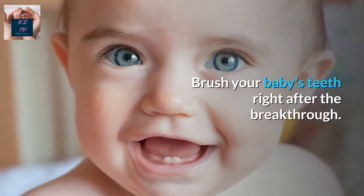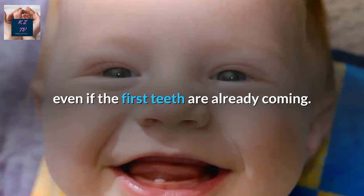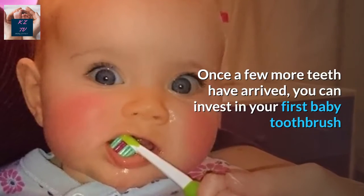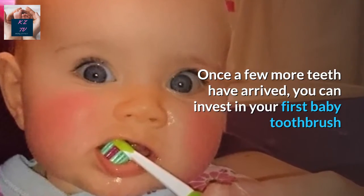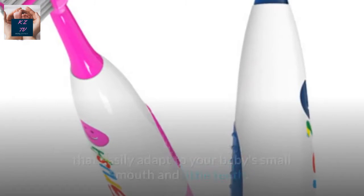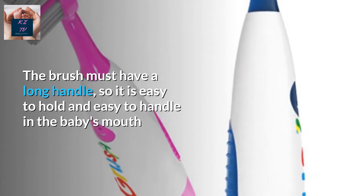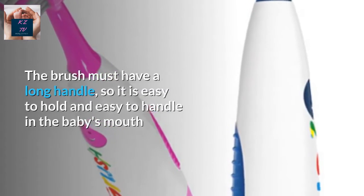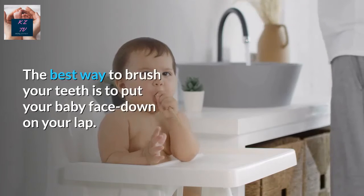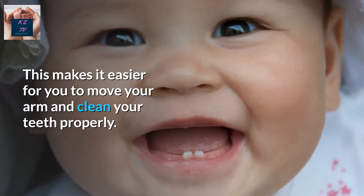Brush Your Baby's Teeth Right After the Breakthrough. You should continue to clean your baby's gums using the same methods, even if the first teeth are already coming. But do not forget to clean the teeth as well. Once a few more teeth have arrived, you can invest in your first baby toothbrush. Look for a baby toothbrush with a small and soft head and rounded bristles that easily adapt to your baby's small mouth and little teeth. The brush must have a long handle, so it is easy to hold and easy to handle in the baby's mouth. Learn to properly position the toothbrush to effectively cleanse your baby's teeth. The best way to brush is to put your baby face down on your lap, which makes it easier for you to move your arm and clean their teeth properly.